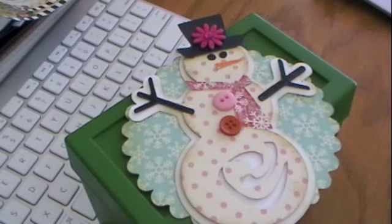Hi everybody, this is Roxy, and I just wanted to share a quick tip on how I keep track of my addresses for sending Christmas cards, holiday cards, and winter wishes.